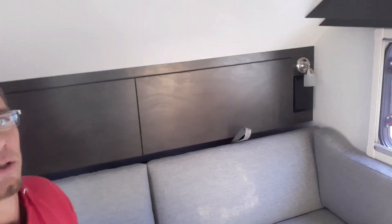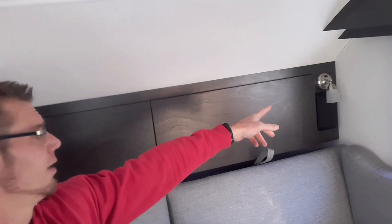Over here on the back wall you'll see the reading lights, with speakers right underneath.